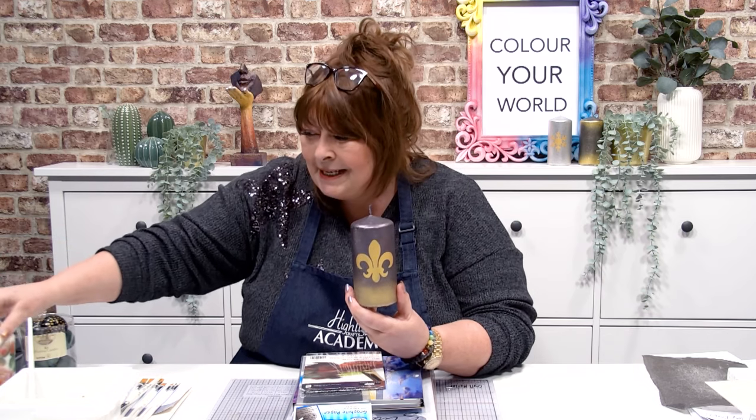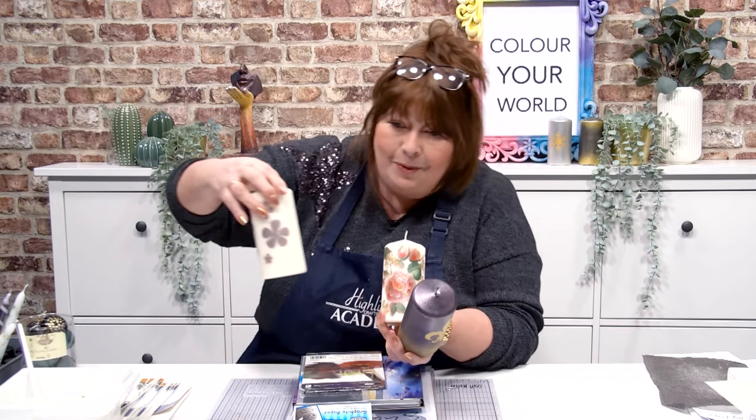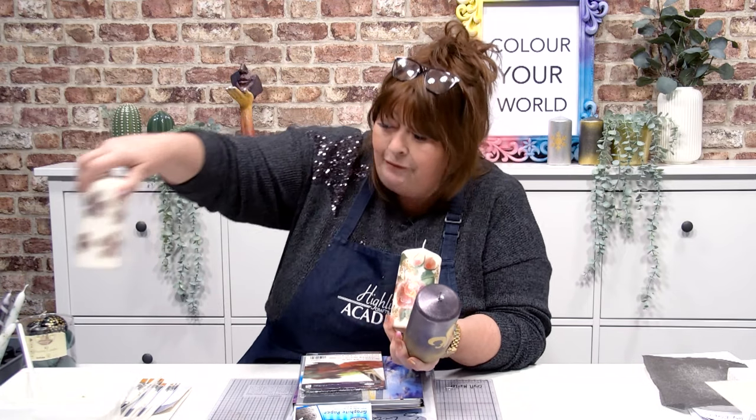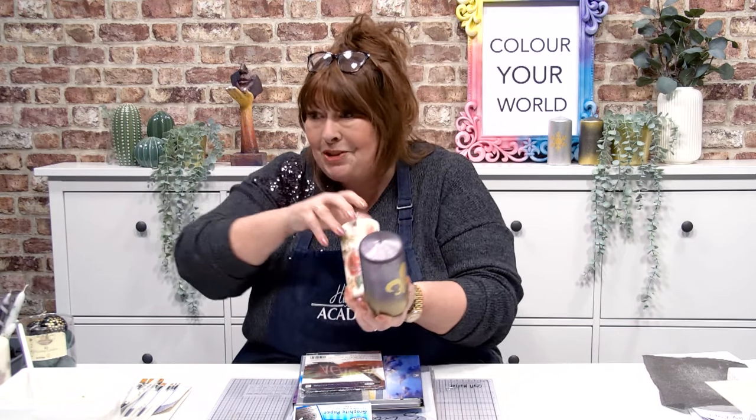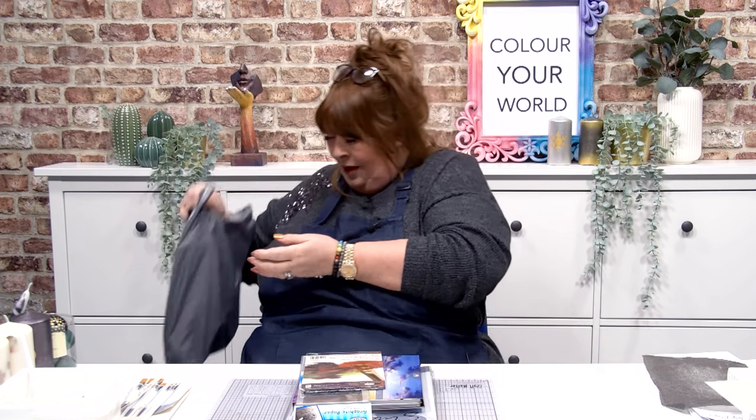Look at this - this is new candle paint, and guess what you can do? You can paint like this on it, and if that wasn't enough, look at this one, how gorgeous are these! I've got candle painting for you, I'm going to demonstrate that and I've also got goodie bags. Diana's brought them through and I've got three examples of them that I'm going to be sharing with you as well.